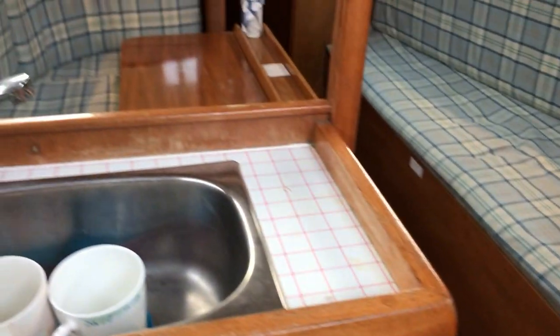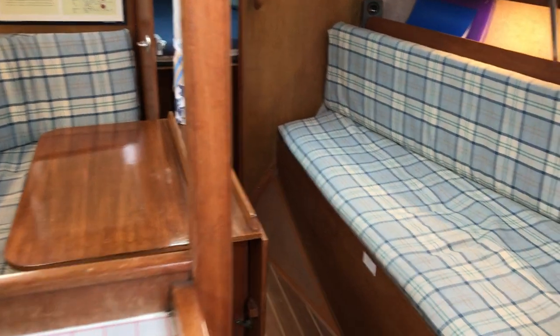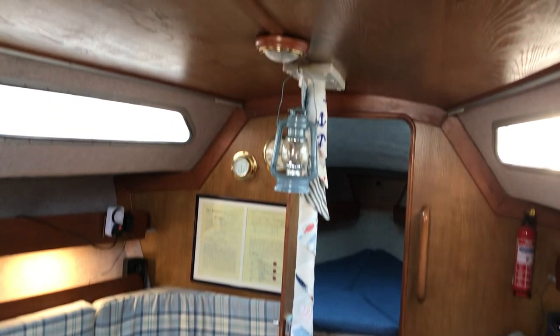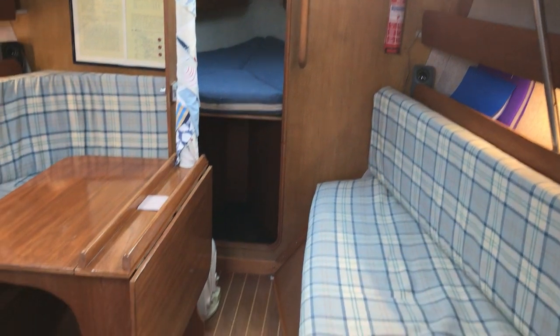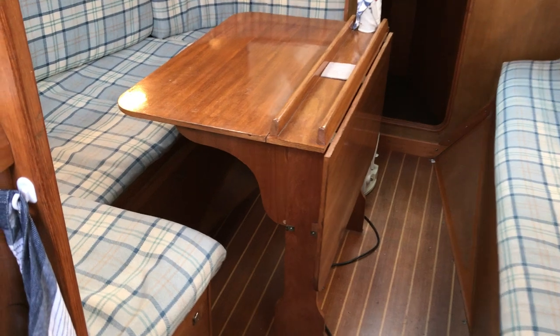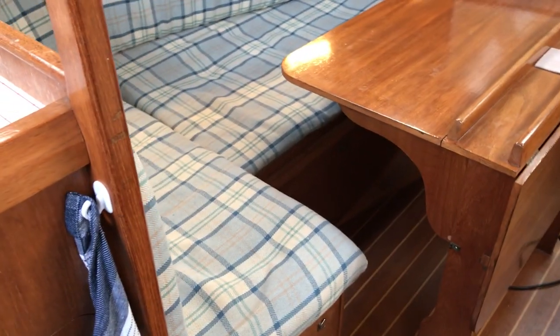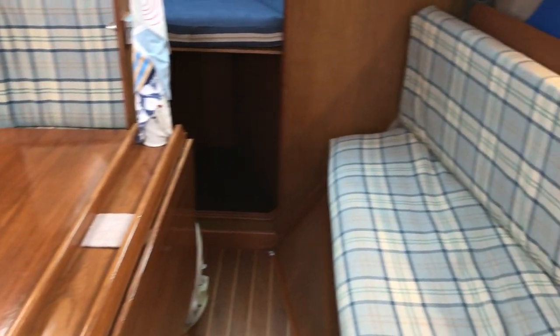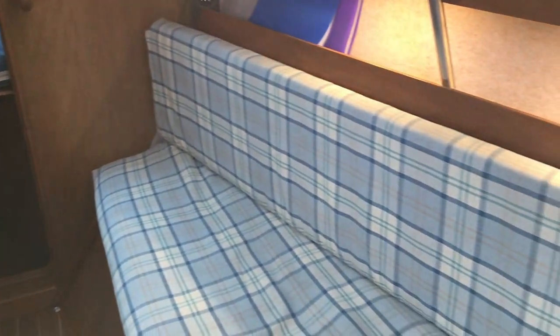Another quick look around — notice how light and airy it is down here. That's because the upholstery was all done in 2018, the woodwork rubbed down in 2018, the deckhead redone in 2018, and the windows were taken out, the headlining done all around the boat, and the windows resealed in 2018. It makes a real difference. For more information go to BoatshedBrighton.com where you'll find lots more pictures, videos, and virtual reality. We hope you've got a great feeling for this boat — enjoy the rest of your day, bye!